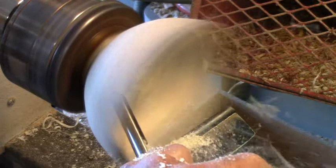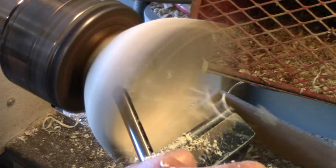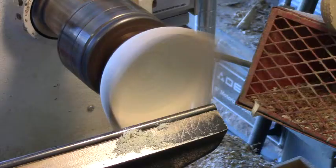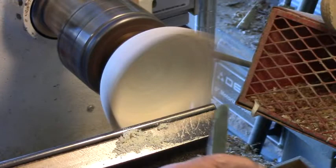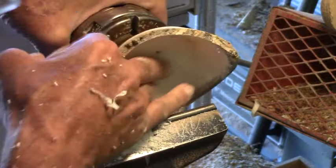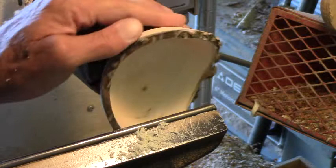We'll just kind of follow that contour around. Sometimes for the bottom of these bowls I'll go in and use the scraper — I find it easier just to use a scraper. I can start right in here in the center and then come out here part way. You can't really come all the way out most of the time, but you can come out part way. Now I'm happy with the bottom of that bowl, and we did save the bark all the way around.